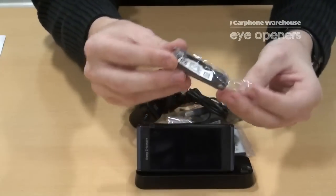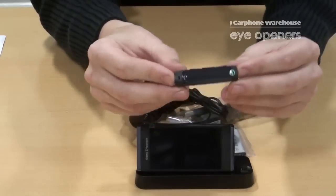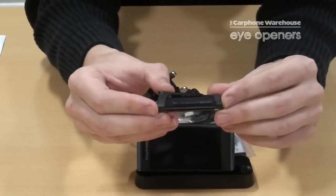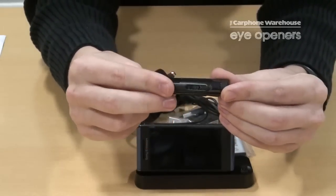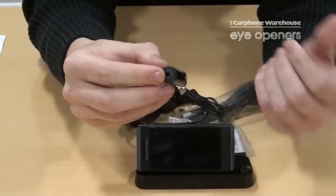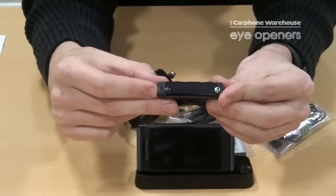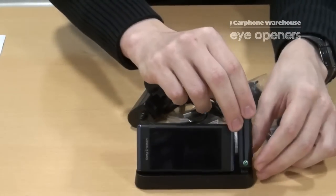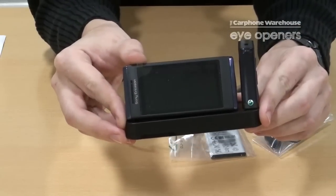Here we have the Bluetooth headset. This is quite good — it's the first to my knowledge that you're getting Bluetooth with the phone. It has on the side the music controls, a clip on the back, and a headphone jack for the normal headphones supplied. There is also a button for answering calls and using the phone's functions. This headset will also slot into the charging base to allow for recharging of the battery.